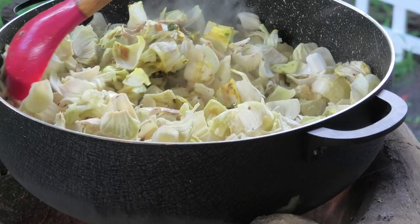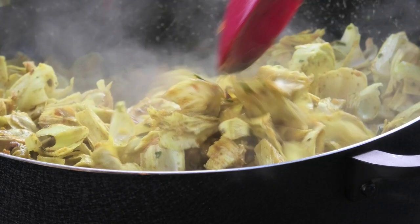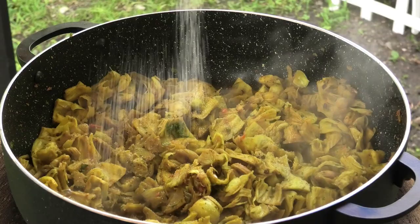Guys, this smells so amazing — that curry adds so much warm notes. You see how amazing it looks? It has a beautiful color. Add some salt to taste; don't add too much, you can always adjust at the end.